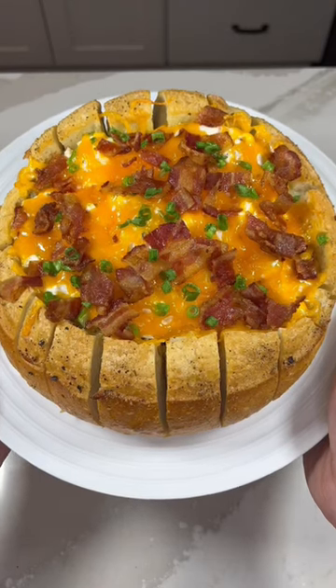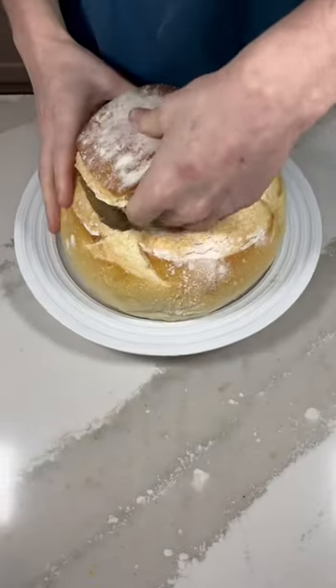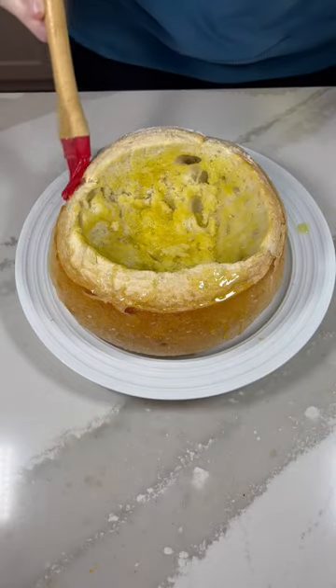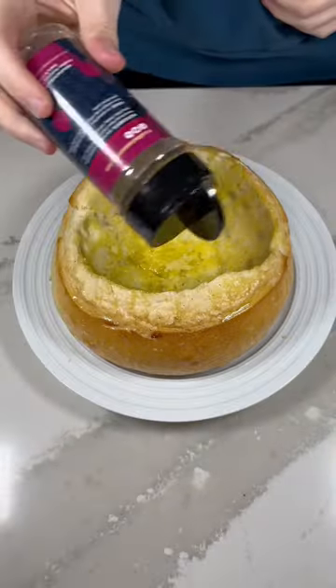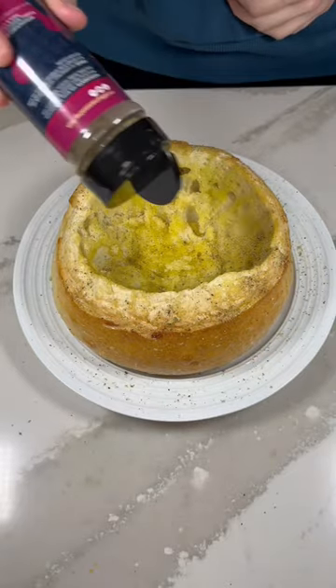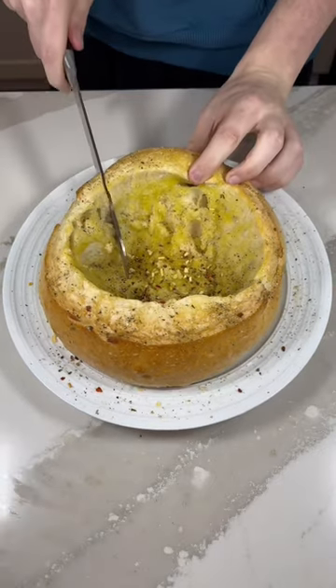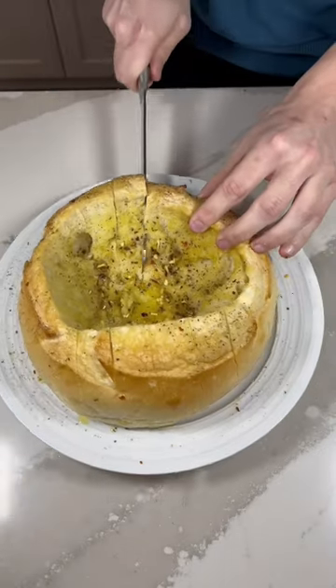We are making a loaded bacon and cheese dip in a bread bowl. First, grab your bread and cut out the middle, then core the middle and add some olive oil to the inside and edges, topping with Excalibur's butter garlic seasoning, then adding sweet basil and oregano. We're going to be cutting around the bowl so we can use these as breadsticks once this is baked.